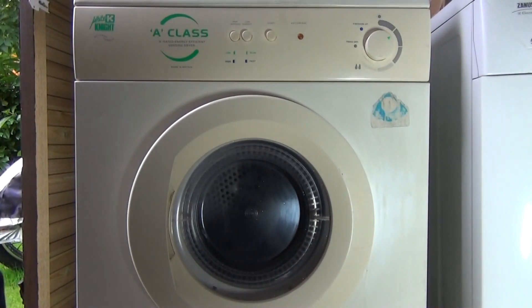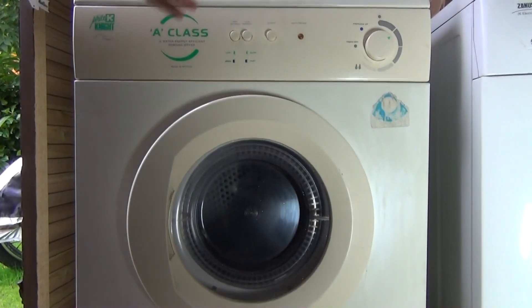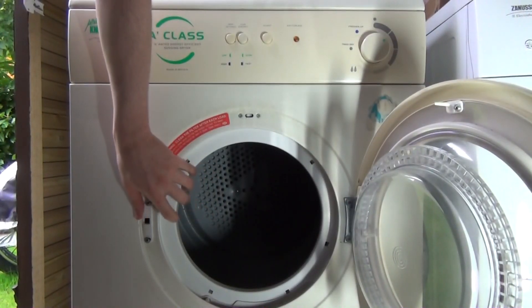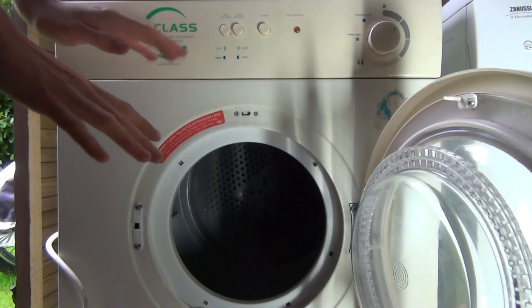In the next video we're just going to do a test cycle — just a test sensor run to make sure it works. We're going to put a two kilogram load in which has been washed and only spun at 800 RPM.